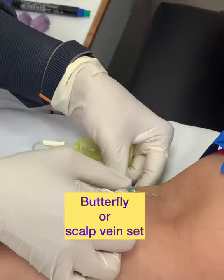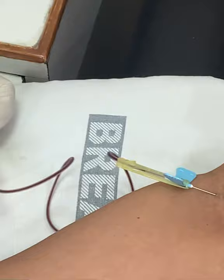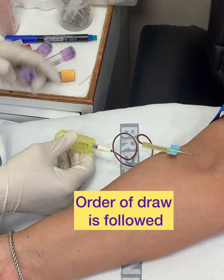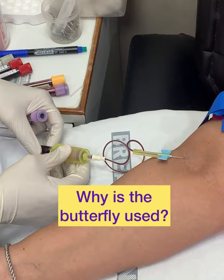Blood collection through the scalp vein set, or butterfly as it is called because it looks like one. You can see the blood is collected easily and the order of draw is followed during collection. The blood is generally collected by open collection or by closed collection. The butterfly system is used when the vein is very difficult to access, especially in obese patients.